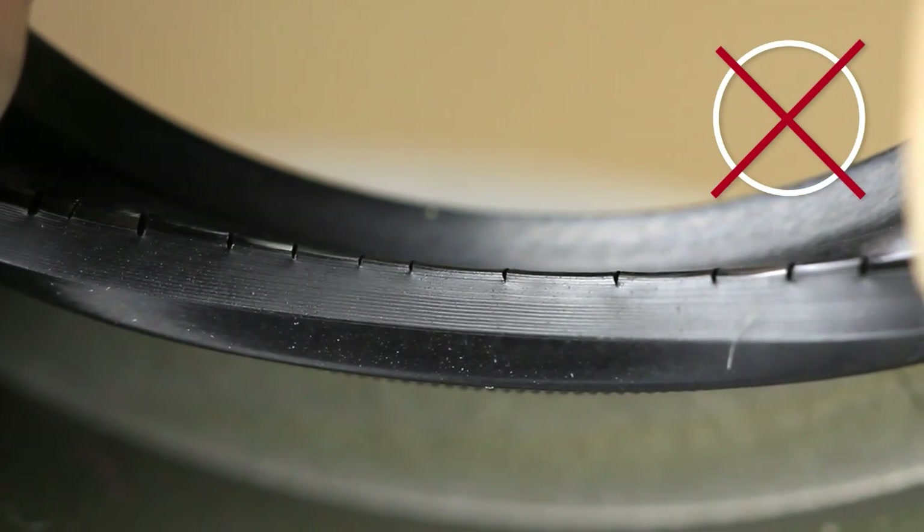Never reinstall a used seal, because there may be defects you can't see — for example, cracks or bubbles on the sealing lips.